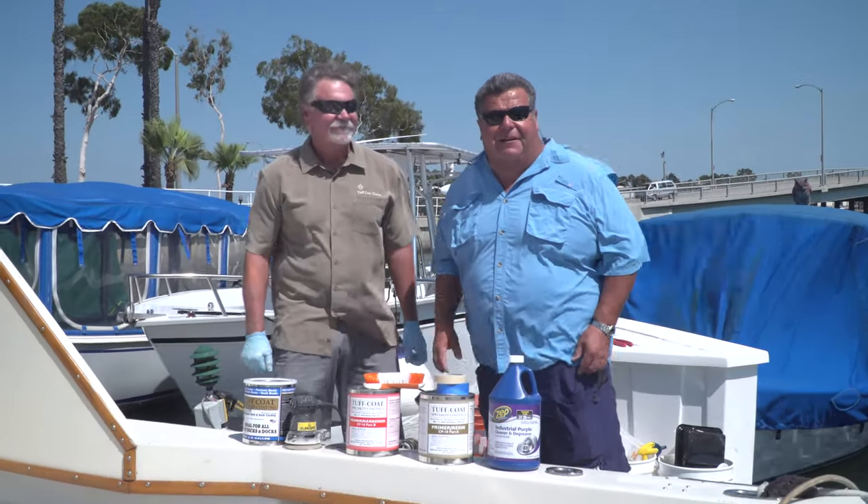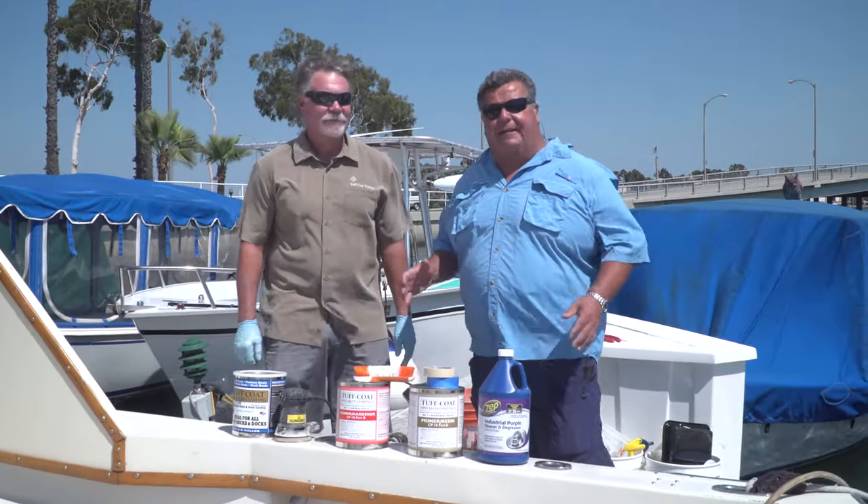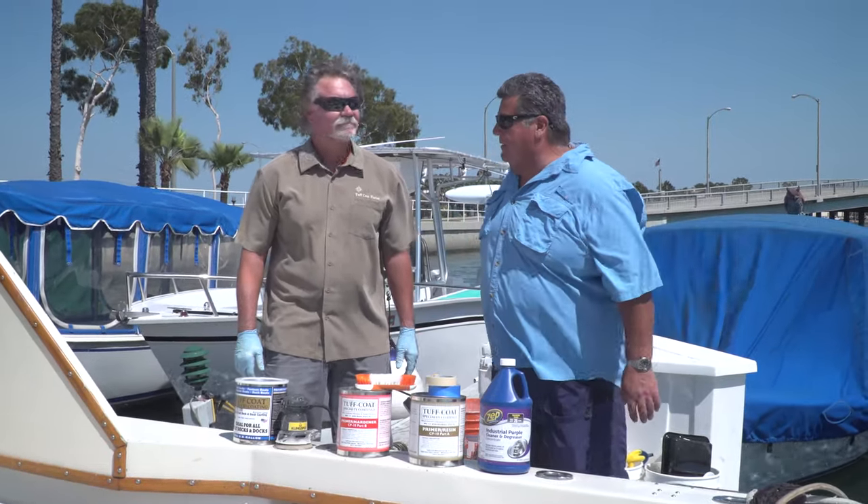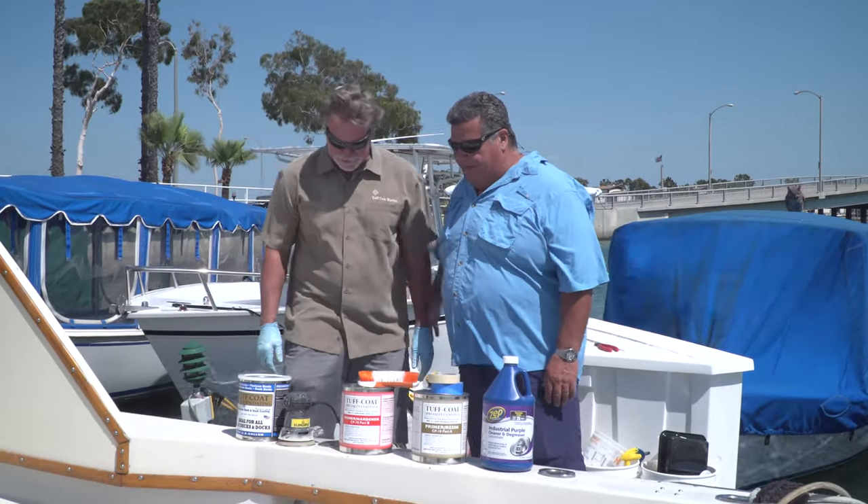Standing next to me is Kevin. He's with Tough Coat, and Kevin's going to explain everything you need to get started to coat your boat with Tough Coat paint. How are you doing, Dan? Thanks for helping us out. You bet.